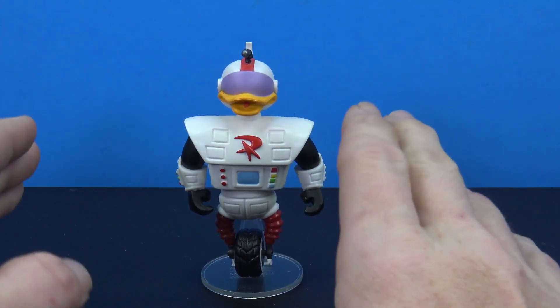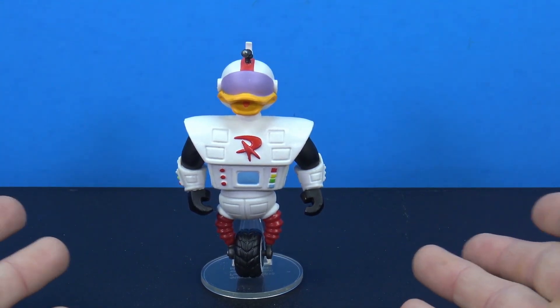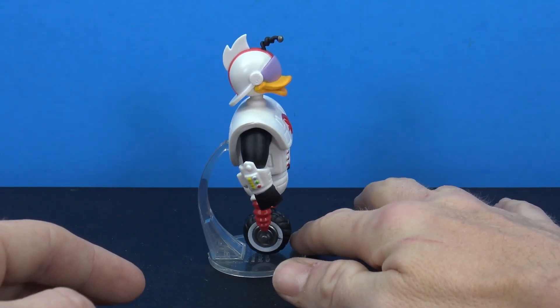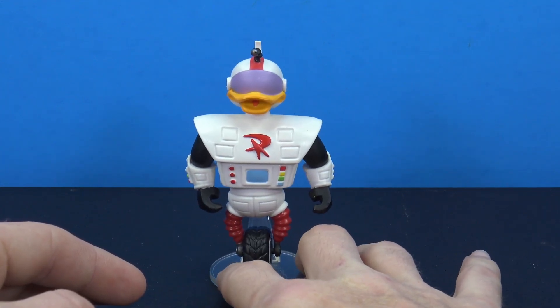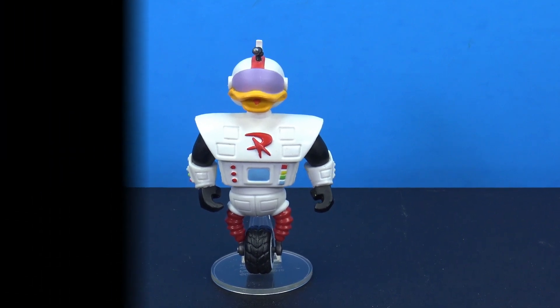For what it is and for around nine bucks, I think it's totally worth it. I think people who are fans of Gizmoduck are going to like this. That was a look at the figure — thank you so much for watching, do not forget to like, comment, and subscribe, and I'll catch you guys in the next figure review.